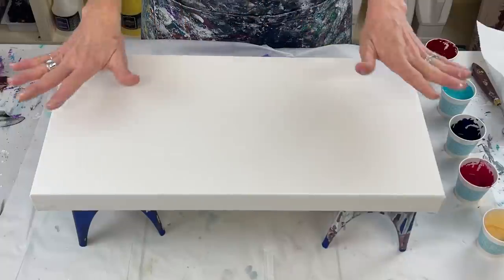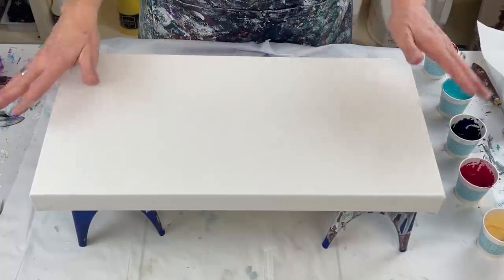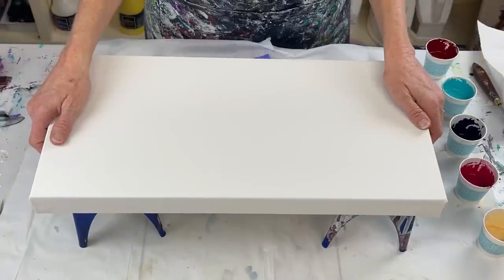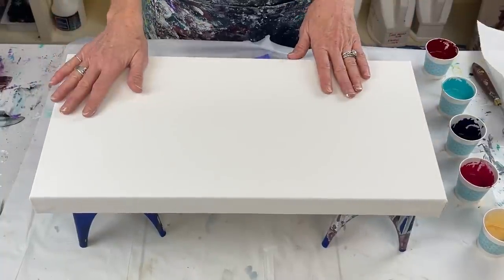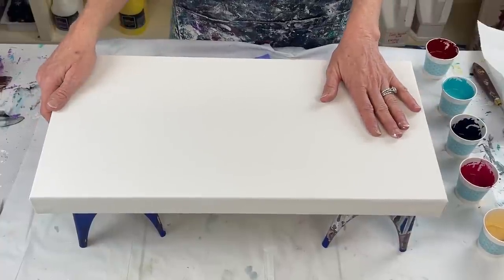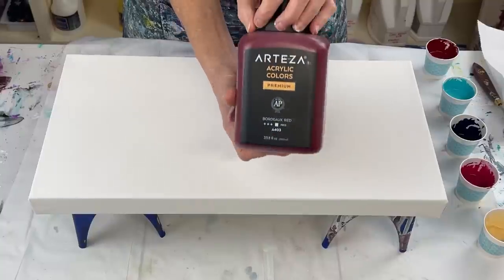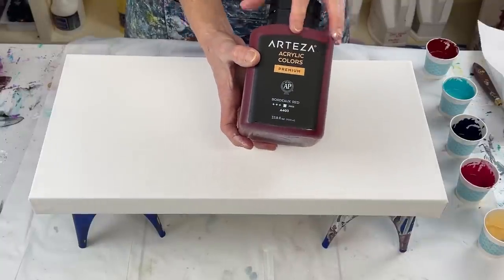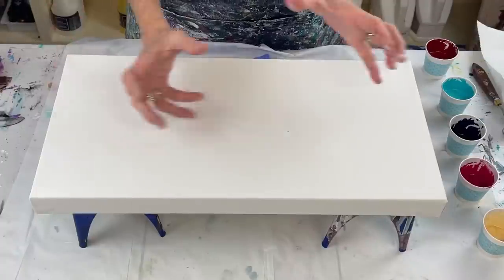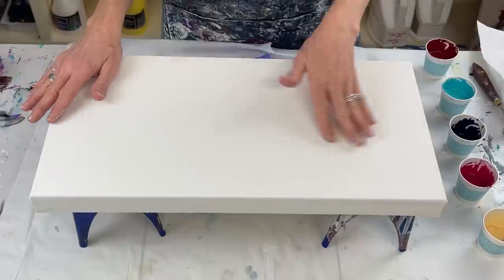Alright everyone, let's get started. I'm working on this 10 by 20 inch canvas, gallery wrapped. I've already taped the back of it and I'm going to do a swipe — I haven't done one in quite a while. I got my new color in, I'm so excited: Bordeaux Red by Arteza. Last time I tried to order it they were out, so I'm thrilled, and I bought a big one.